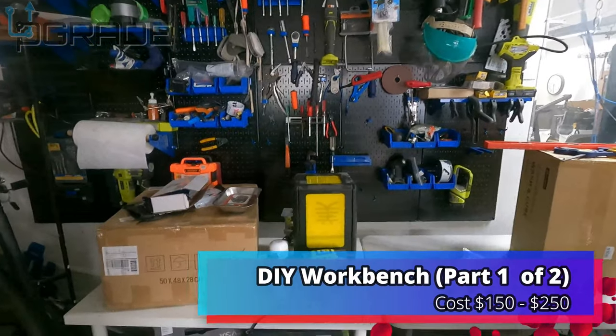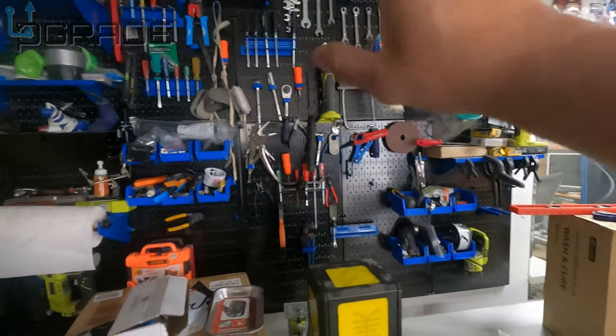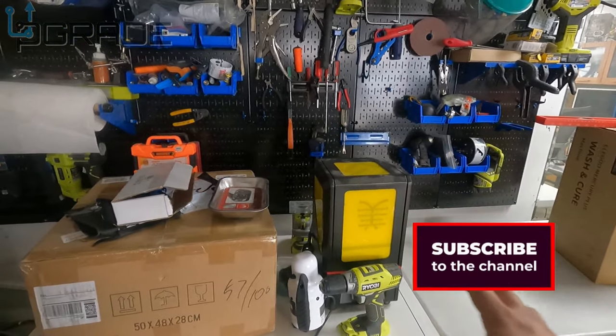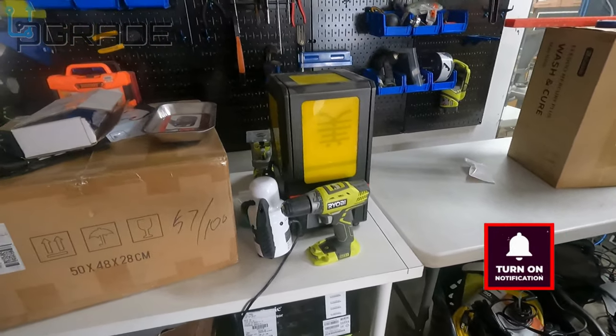Welcome to Upgrade, I'm your host Frank the Tank. Today we're going to upgrade our workbench — you can see it's a little messy. It's right next to my tools. I'm planning to put my 3D printers and computer underneath, and put these boxes in a well-secured area.